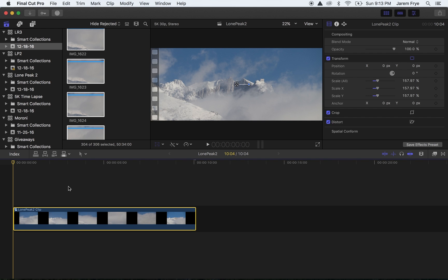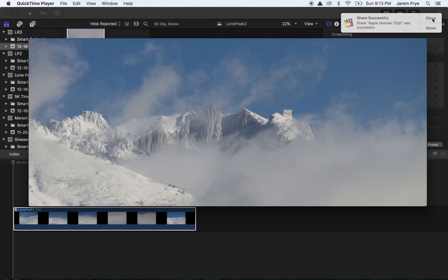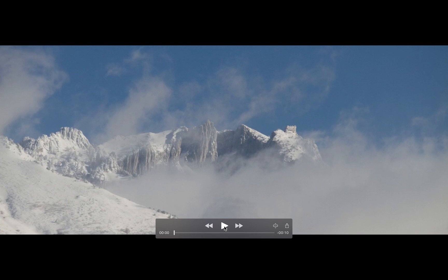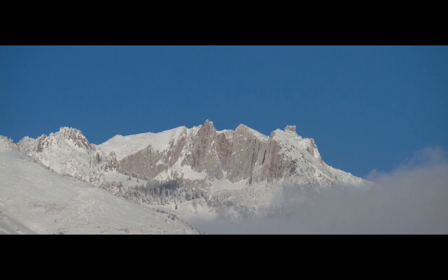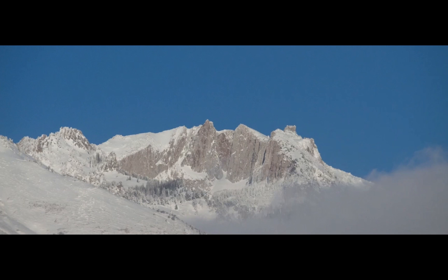I just exported this again at 720 because the 5k was like 15 megabytes. Let's take a look — the content's not great, mostly clouds, but these are all photo stills at very high resolutions, 5k resolution, so even downsized a little bit from the regular size my camera takes.